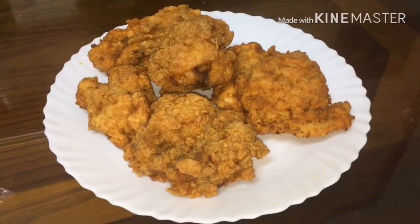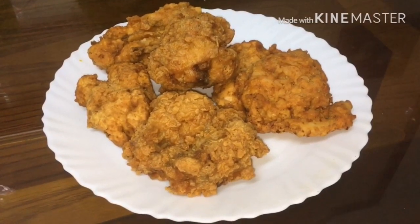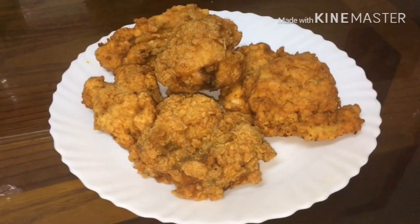Hi friends, welcome back to Tasty Fits. Today we are going to make KFC chicken.